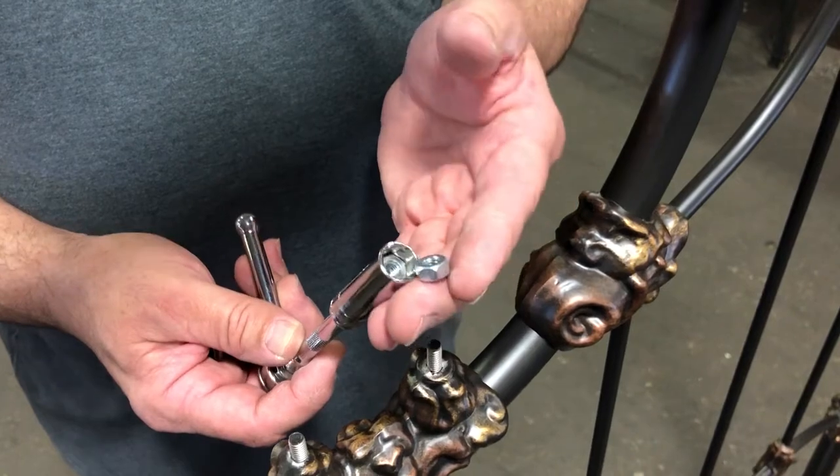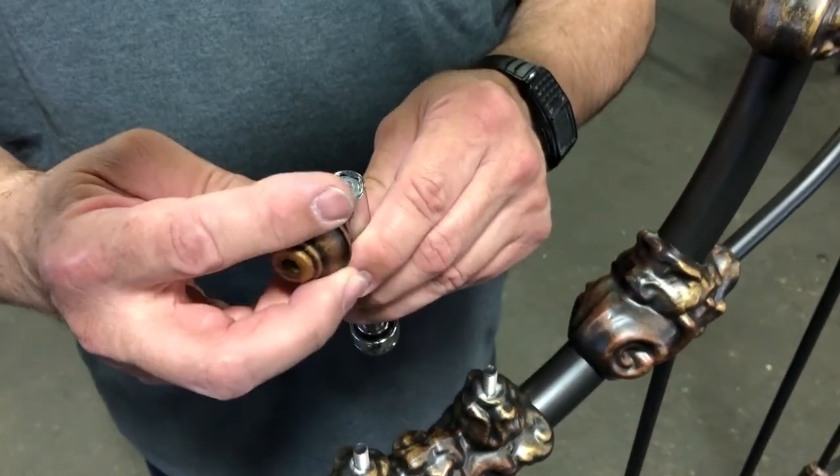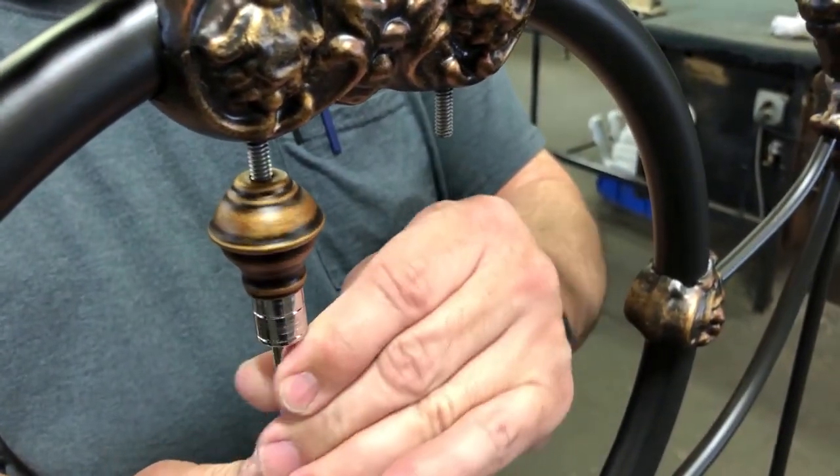To begin your assembly, load one of the hex nuts into the end of your deep well socket, slide a 5 1/8 inch fancy cap over it, and begin threading it up onto one of the studs in the center circle.